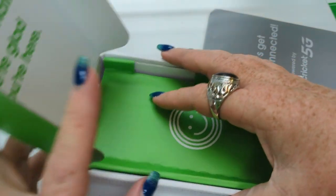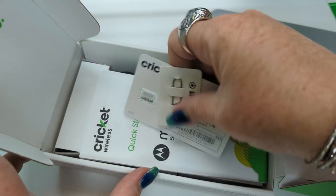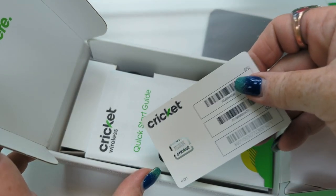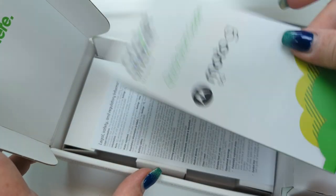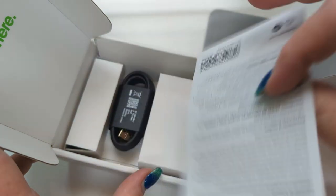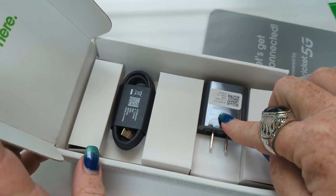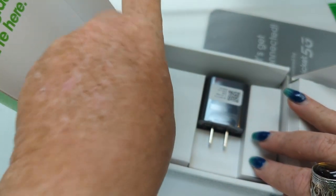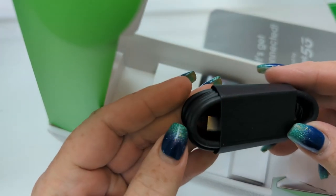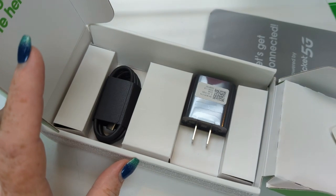We have the device, your SIM key, SIM card, volume one and volume two of stuff people don't read. A charging block — thanks Motorola — with USB to Type-C charging. I love a good classic, don't you?